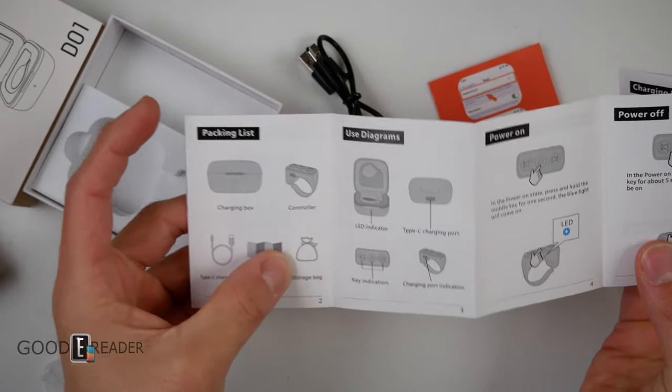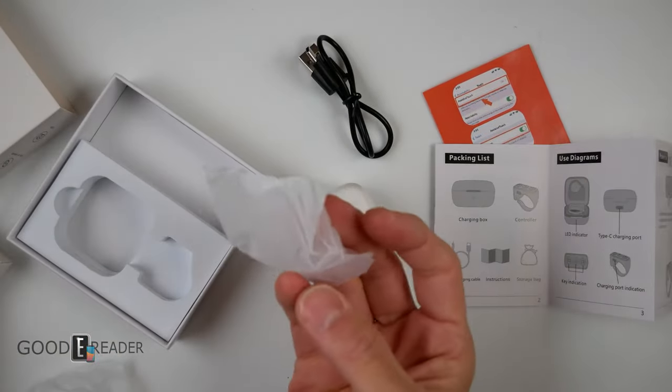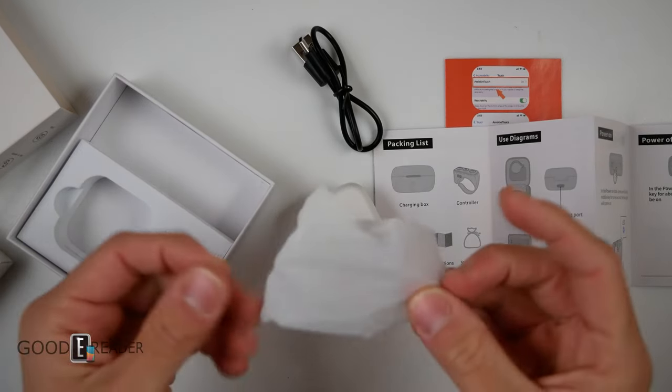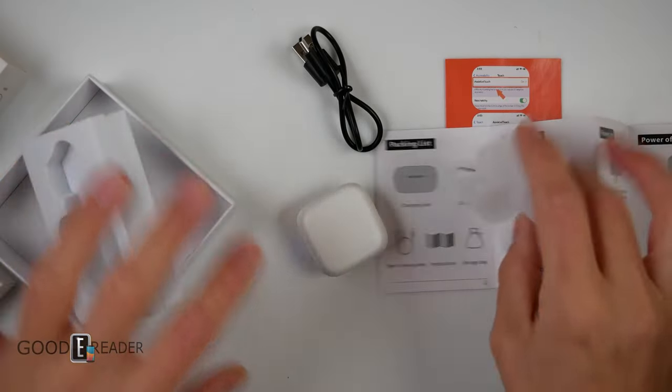It says there's a storage bag — well, that looks like some little Santa Claus gift bag. This is just a regular anti-static packing bag. There's no storage bag in there. That's silly.